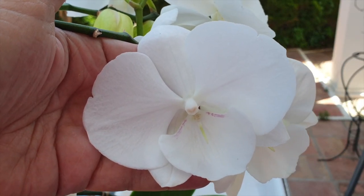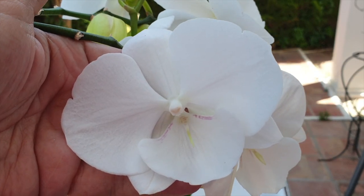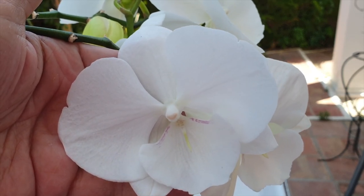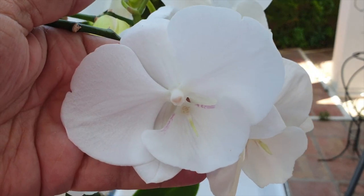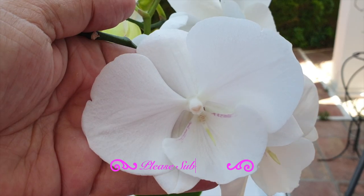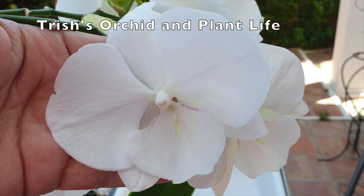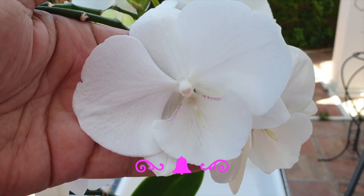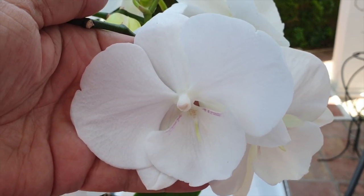Hi there, thank you very much for clicking on this video. I believe this is the ultimate video on how to transition a complex hybrid Phalaenopsis into LECA and self-watering. Today I am going to be joined by Trisha's Orchids and Plant Life — there will be a video in the description where you can check out her video, as she will be transitioning her Phalaenopsis into LECA and self-watering as well.